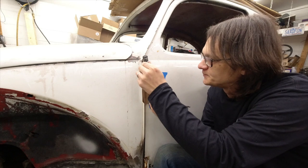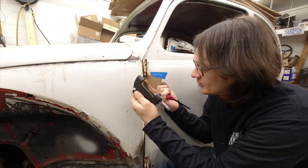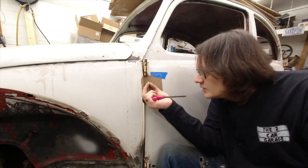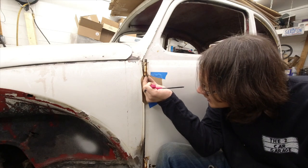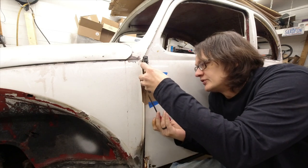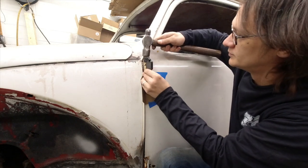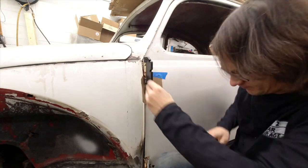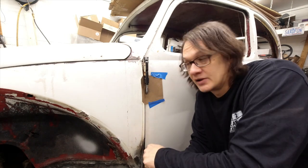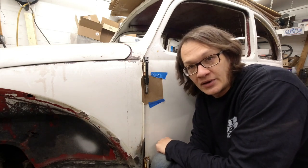We're at a point now where I don't want to be running the threads of this up inside the hinge, so I'm going to switch over to my little brass driver. This just simply slides up inside the bottom of the hinge and gives me something to push against to drive this the rest of the way out. I'll just continue in this manner until I get this all the way out.